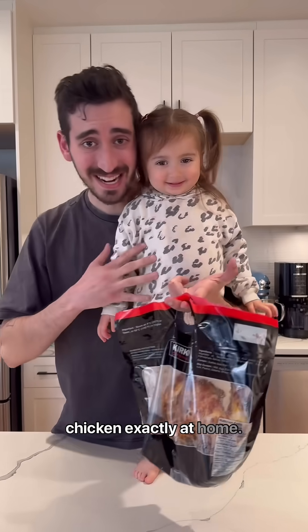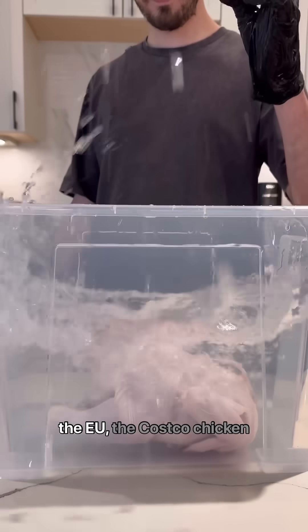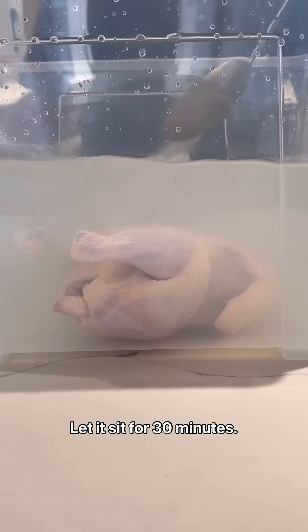Here's how to make the Costco chicken exactly at home. Our first ingredient: bleach. Even though it's banned in the EU, the Costco chicken starts in a chlorine bath to kill off all the bacteria and to soak in some water. Let it sit for 30 minutes.